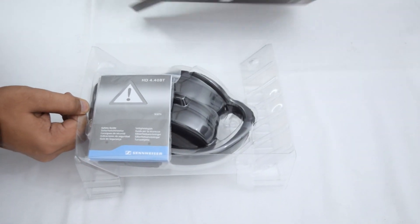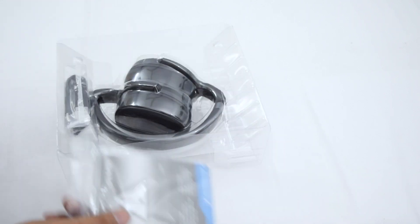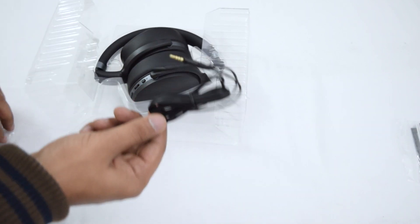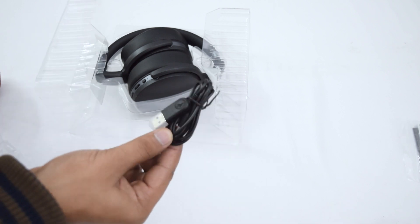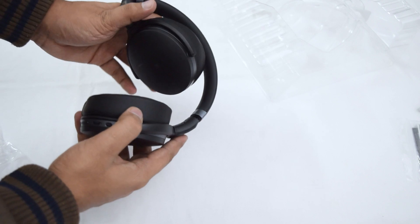Inside the box, you'll find a carrying pouch which offers minimal protection, then the operation manual which you should read, then the wired cable for these headphones, a micro USB cable for charging, and finally the headphones folded inside.